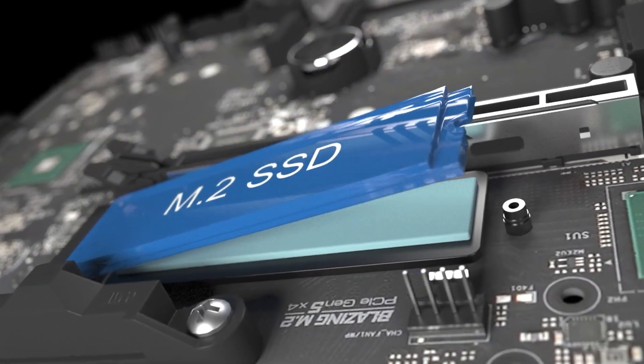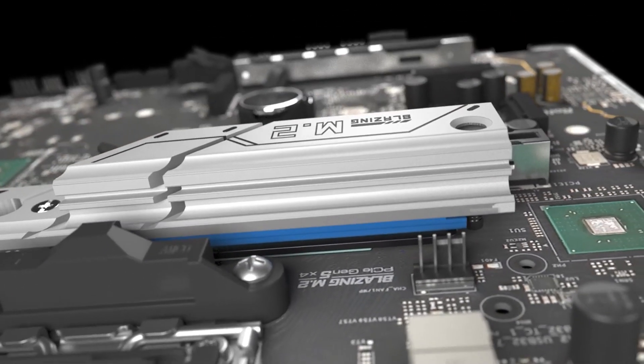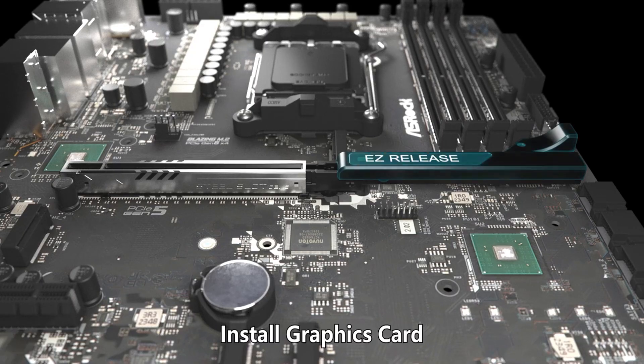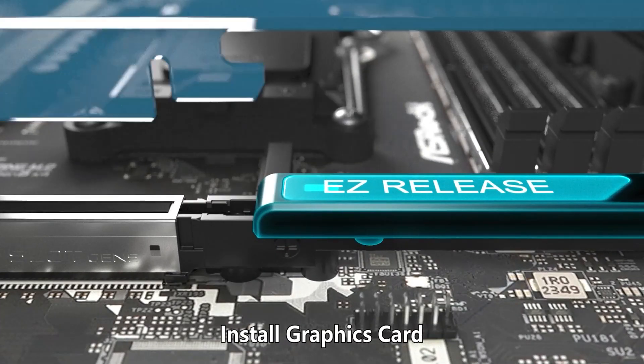The inclusion of Wi-Fi 7 ensures cutting-edge wireless networking capabilities, offering faster speeds and improved reliability over previous standards.